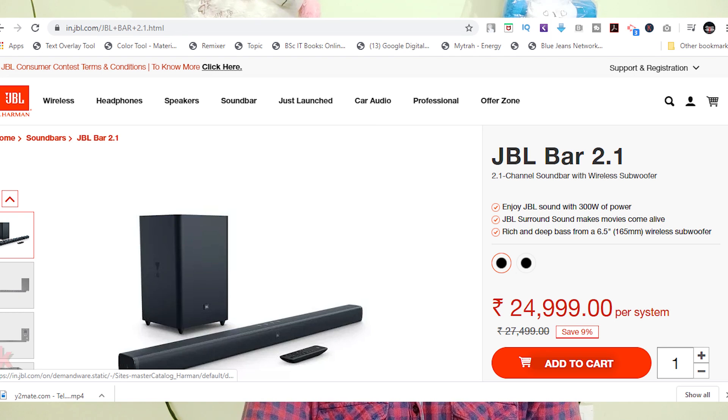We paid 18,000 rupees online. After going through a store, the price was around 21,000 rupees. You can check the description of this video for more pricing information.